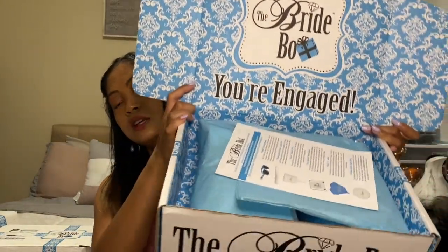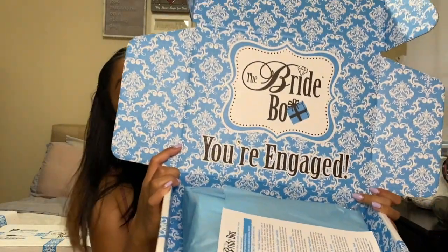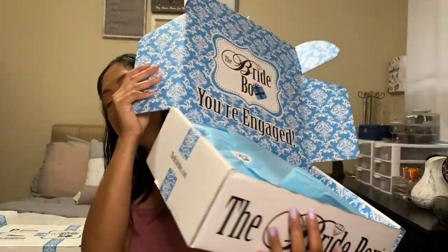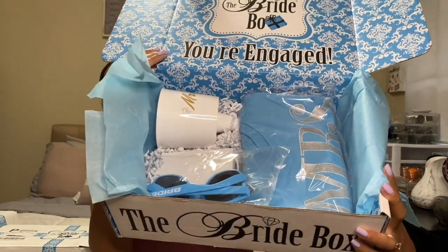It's the same as the first and second box — it looks exactly the same. It says 'The Bride Box: You're Engaged,' with a list of all the things inside the box. It's nicely packed and I already feel like there's a lot of good stuff inside.